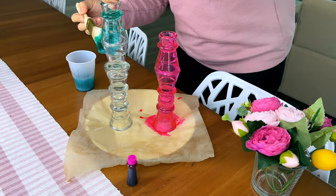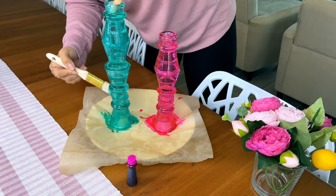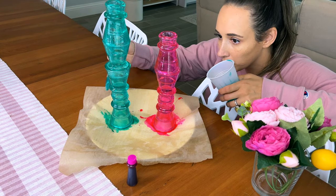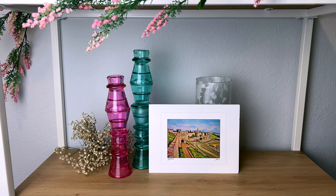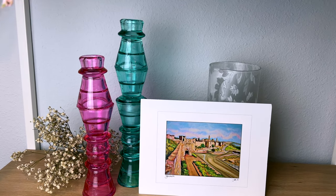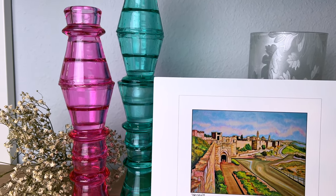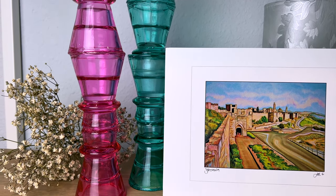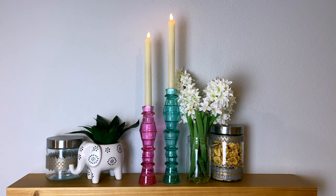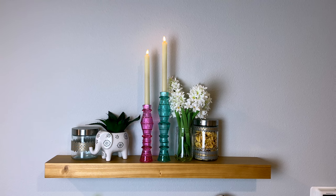Set these aside to dry — you might want to leave them overnight, especially depending on how humid it is where you are. We're in Florida, which is more humid, so things take a little longer to dry than somewhere with the heat on in a colder, drier climate. Once these are done, I love how they look styled on my shelves. I'm going to add in some LED taper candles — these are really pretty — but Dollar Tree also has taper candles now in a couple different colors. I'll link the ones I'm using down below. It's so easy and affordable using just glue and food coloring.